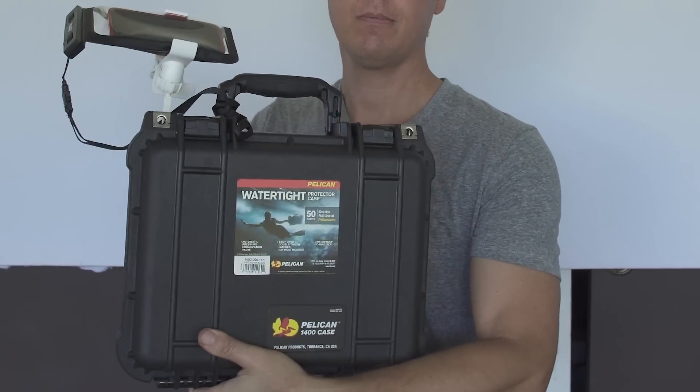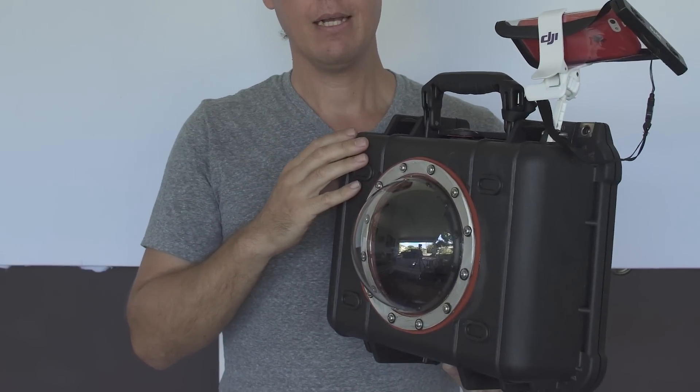So this is what I came up with — a Pelican case. I'll put the list of all the supplies in the description below. It cost me around $140 to $145.